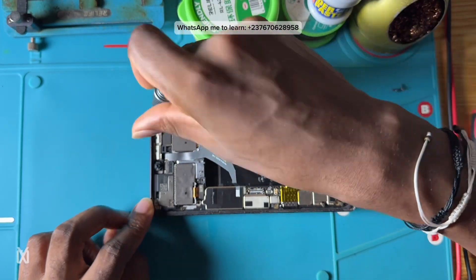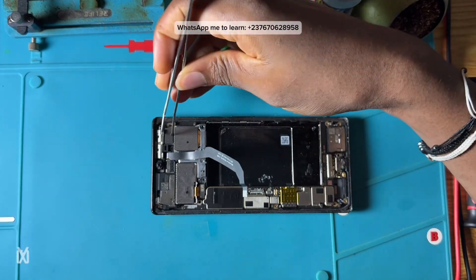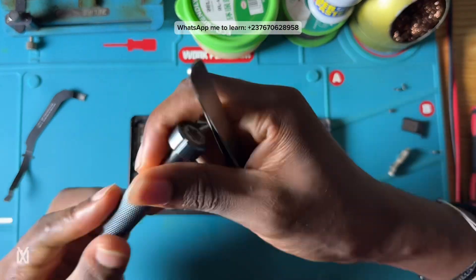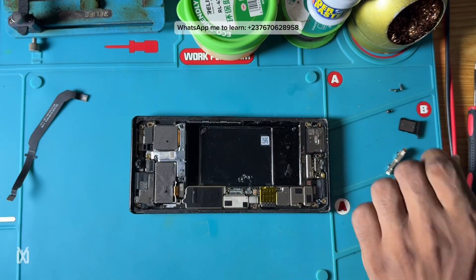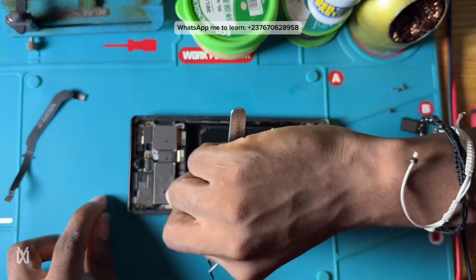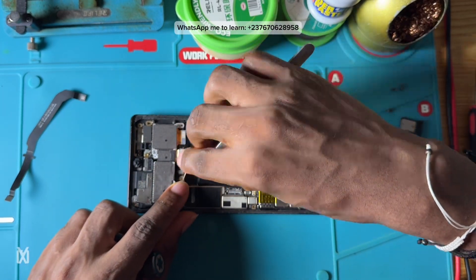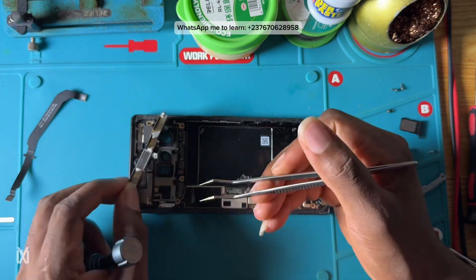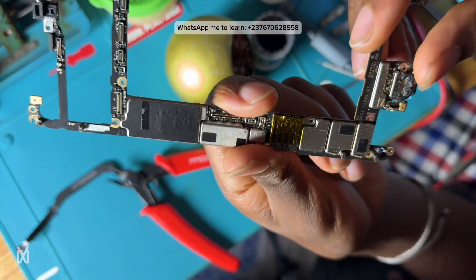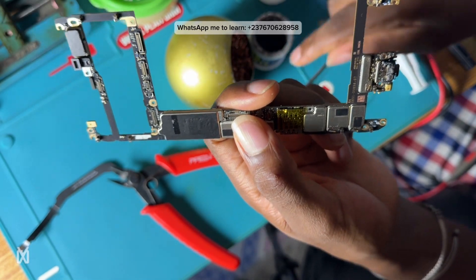We are dismantling the phone because we need to remove the motherboard. One thing is that we don't have a schematic diagram for this phone — we only have the pin mapping, and it doesn't have any labels on it. You can only work with that if you are familiar with pin mapping and PCBs.